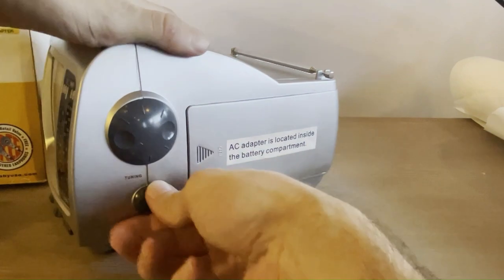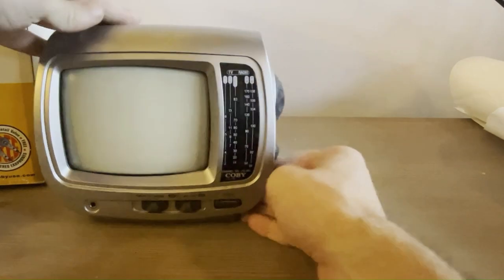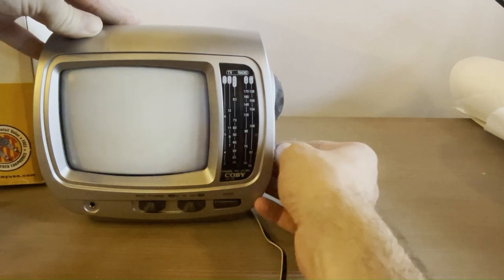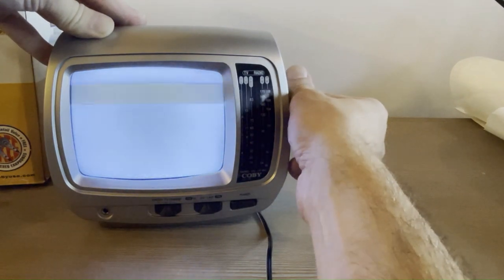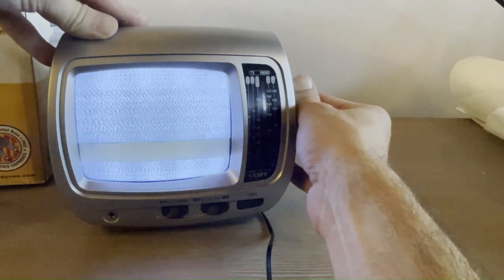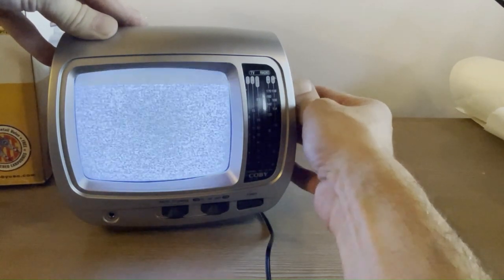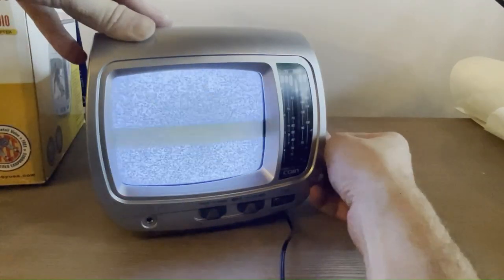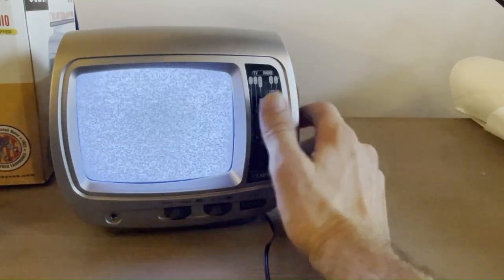Turns out I was just turning it the wrong way — it's an unintuitive direction to lower the volume.